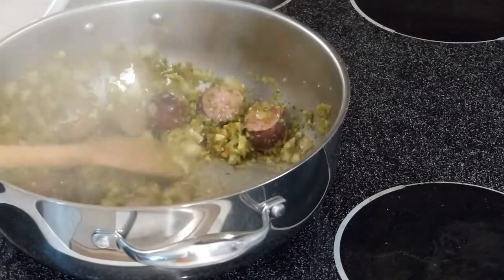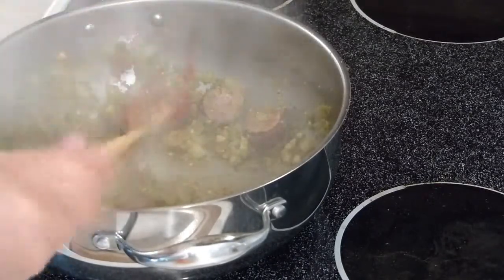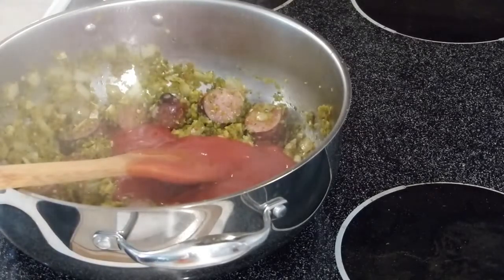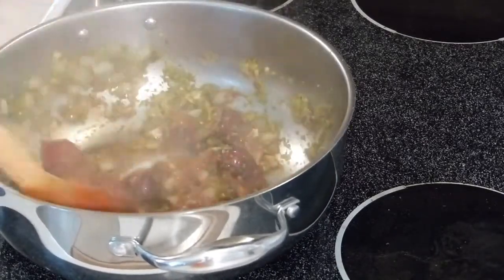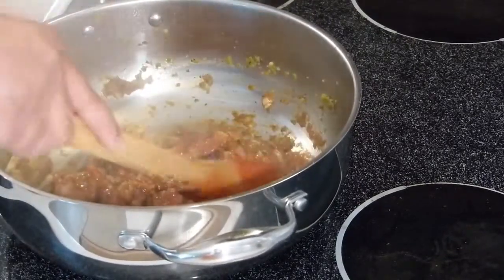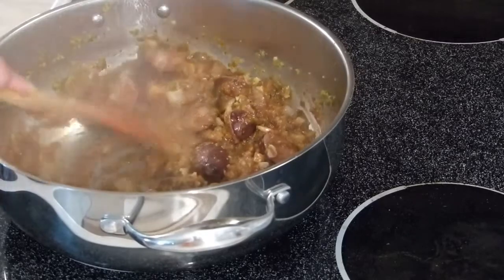Now we're going to add some tomato sauce — I'll add about half a cup. Allow the tomato sauce to stew a little bit, just to get rid of that raw tomato sauce flavor and bring out the flavor of the rest of the ingredients.